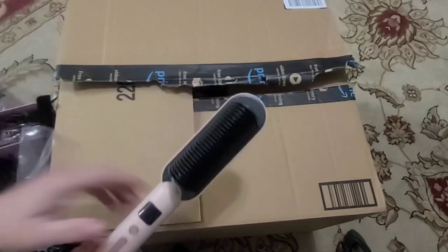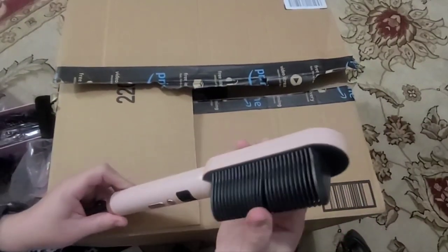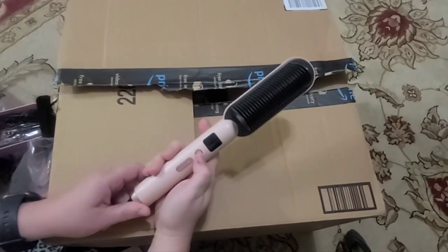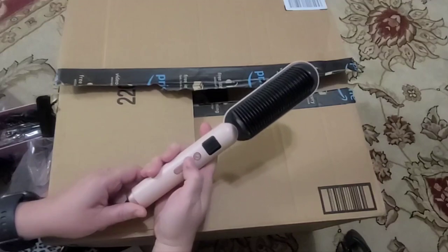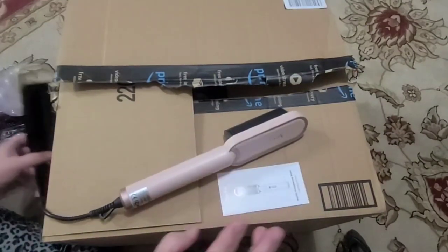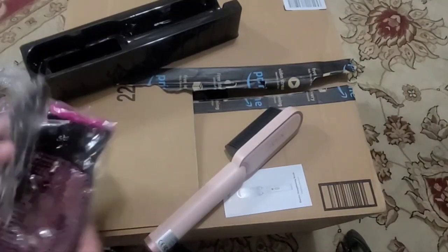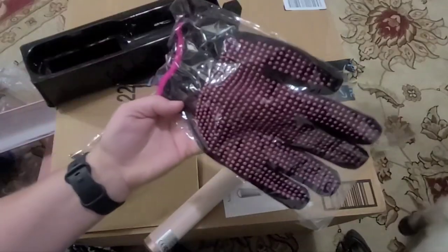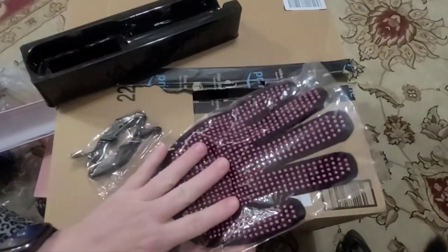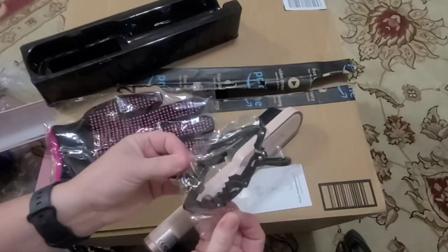These brushes look slightly different than what I've seen in the past — they're a little flexible, they do bend. Here's the power button, and then you have the heat up and down. They recommend different temperatures for different types of hair, and it's basically just trial and error for you. Here is a black and pink brush to prevent you from burning your hand, and there's also a couple of hair clips.